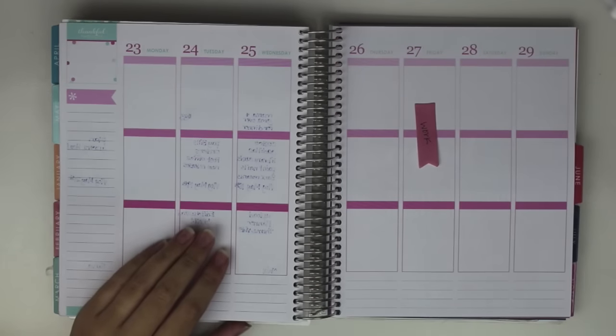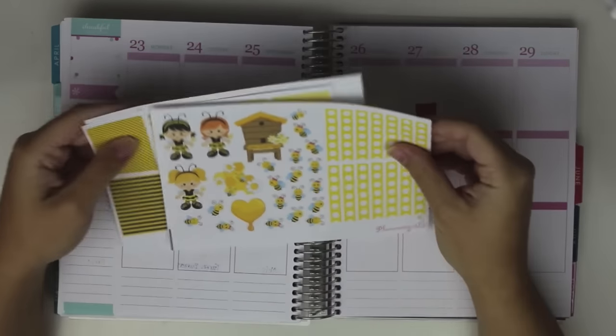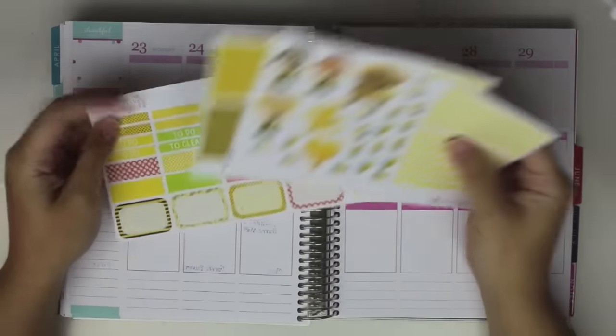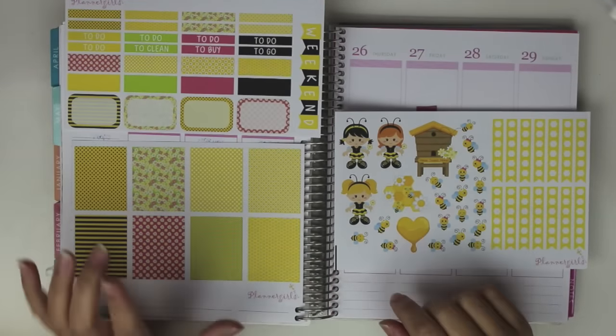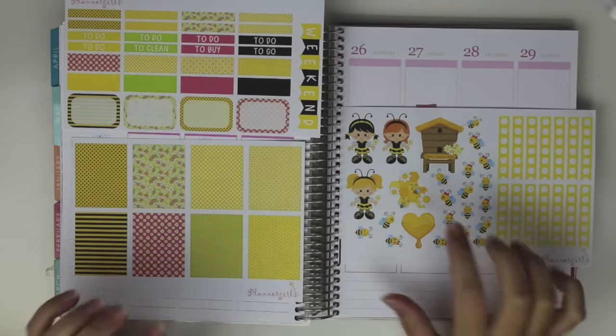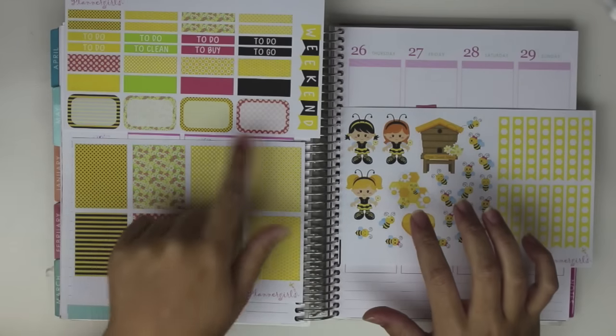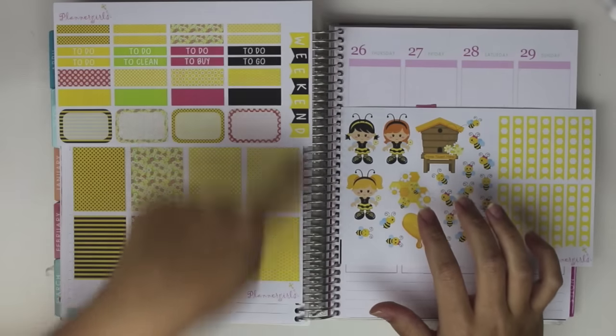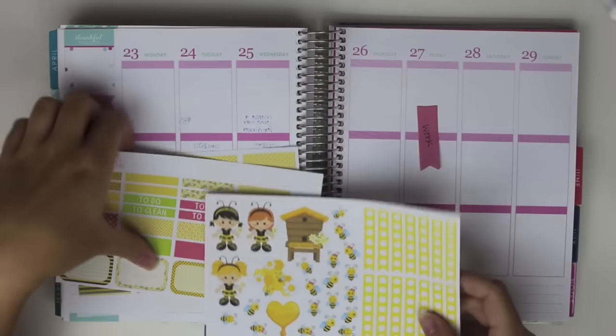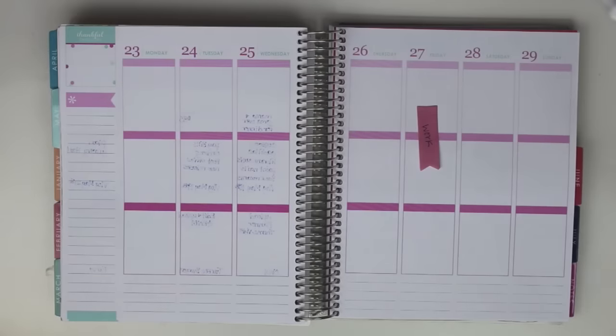This week I'm going to be using a kit from Planner Girls, which I haven't shopped at in a long time. It's just a pretty basic kit. It comes with three sheets, some full boxes, some honeycomb checklists which I think are cute, a bunch of clip art, some full boxes, quarter boxes, header cover-ups, headers, and then a weekend banner. So it's a pretty basic kit, not too bad.